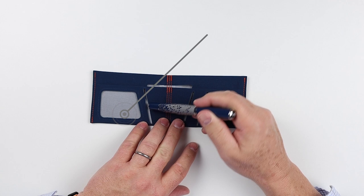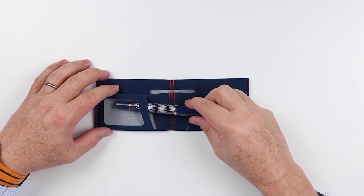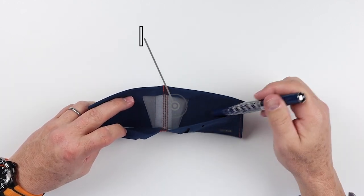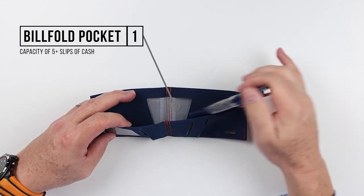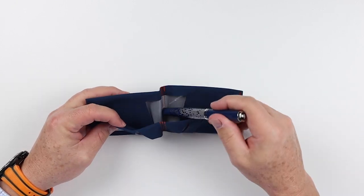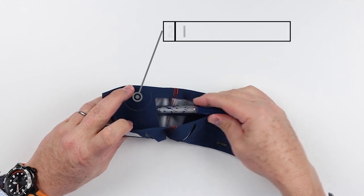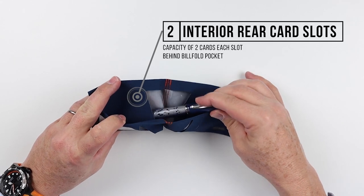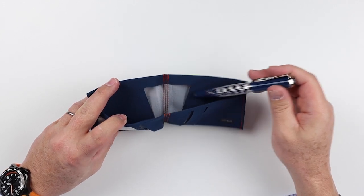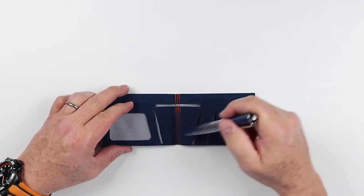On the left-hand side, we have a quick access slot that's really for an ID window. Going to the interior, this is where we have our bill fold pocket slot, where you can put cards or additional cash. And behind it, we have this plastic. Behind this plastic is yet another card slot on the left interior rear, and we have the exact same thing on the right-hand side.